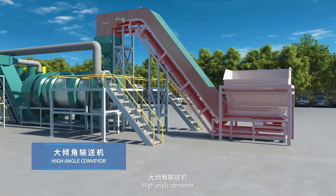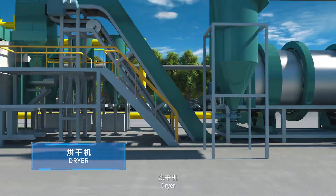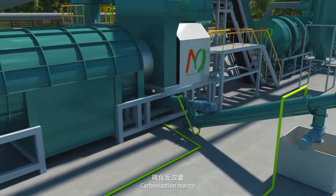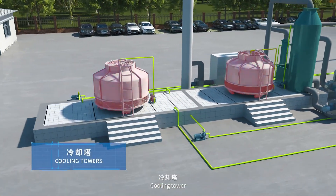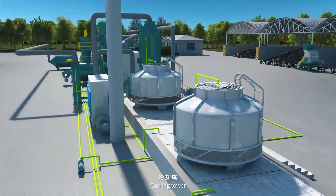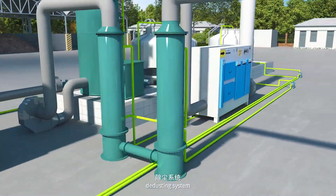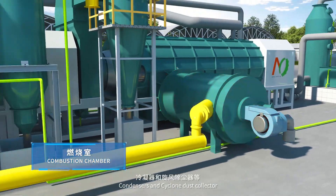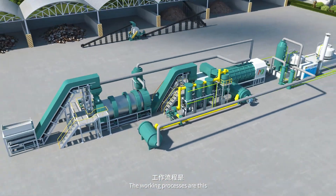List of the below items: high angle conveyor, dryer, carbonization reactor, water cooling carbon discharging screws, cooling tower, the dusting system, flue condenser, combustion chamber, condensers, and cyclone dust collector. The working processes are as follows.